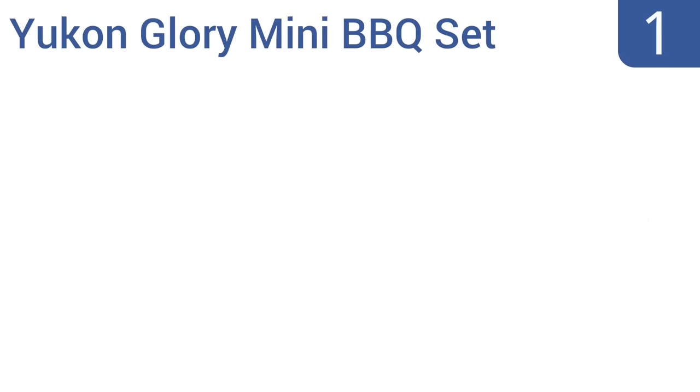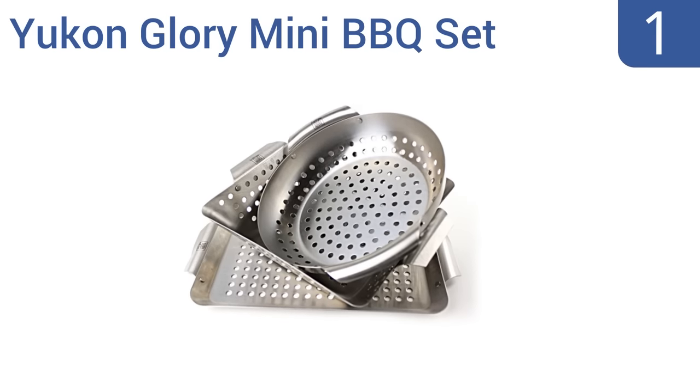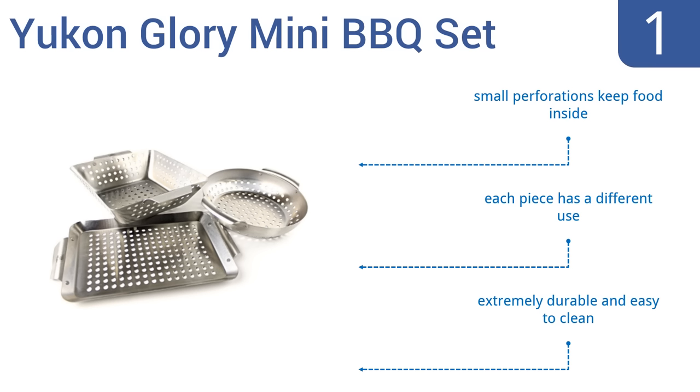And coming in at number 1 on our list, not only is the Yukon Glory Mini BBQ set made with good quality stainless steel that retains heat for even and efficient cooking, it's also a great deal with three pieces for less than $30. Each pan features curved handles for easy maneuvering when hot. Their small perforations keep food inside and each piece has a different use. They're extremely durable and easy to clean.